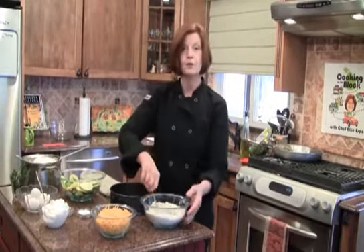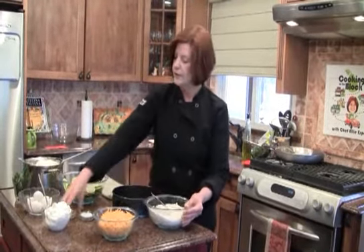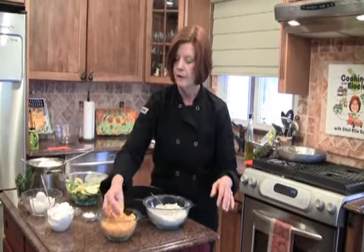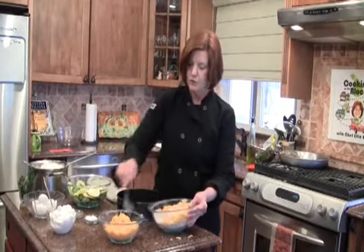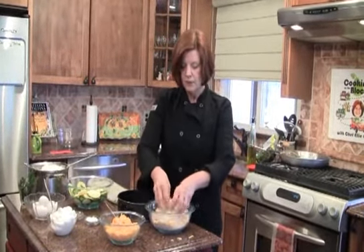You use anise seed in things like biscotti, your Italian cookies. It really gives it a nice aroma, especially when it's baking. Now we're going to add a few handfuls of cheddar cheese. This is just like your grandma used to cook — handfuls, no cups or whatever. But I'll give you the right amounts. Just take your hands and mix it well. Use your hands as a pastry cutter — nothing wrong with your hands.